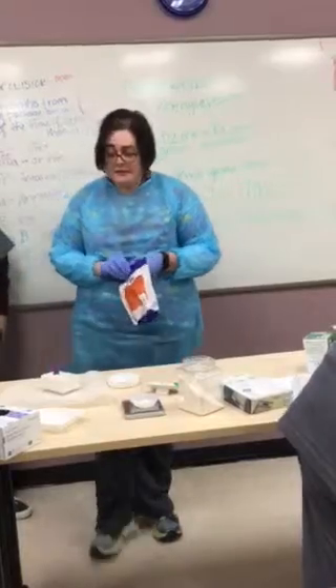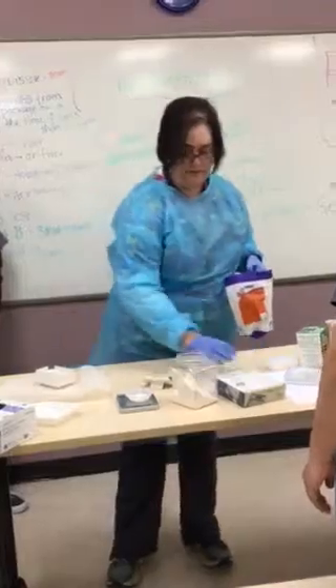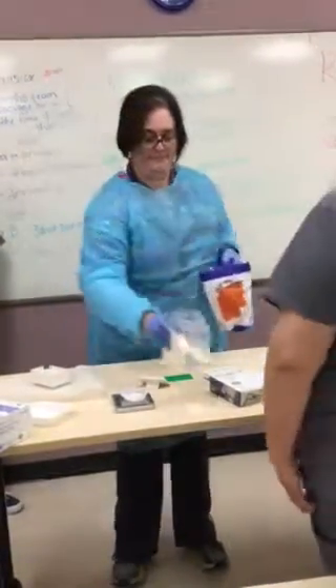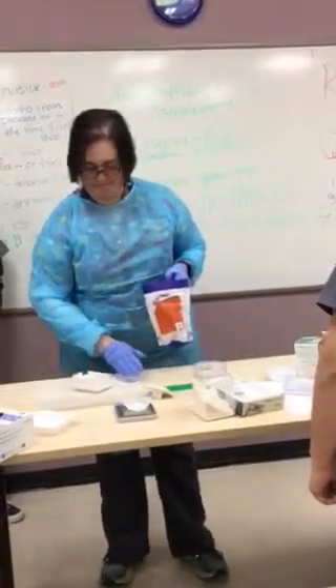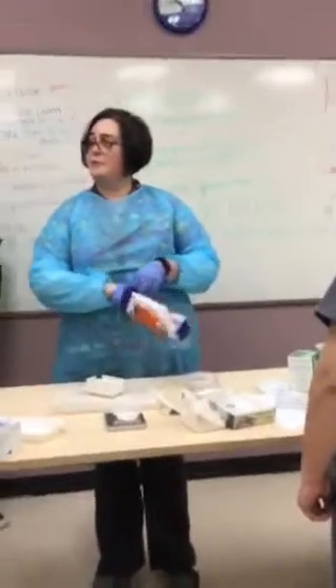So I'm going to put something under here because this is going to make a mess. This is cake powder, by the way, guys. Do you need donations of cake powder? That would be wonderful.